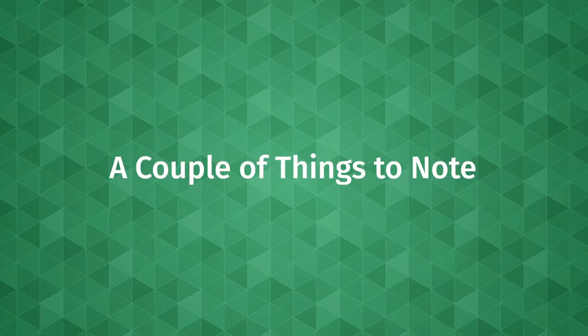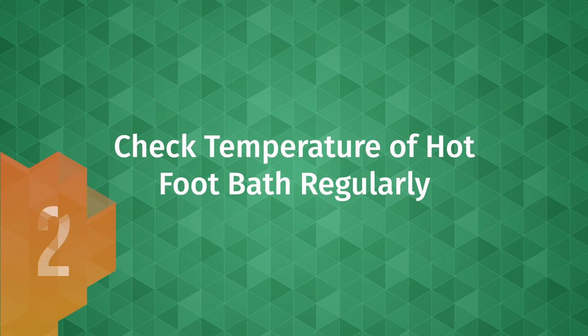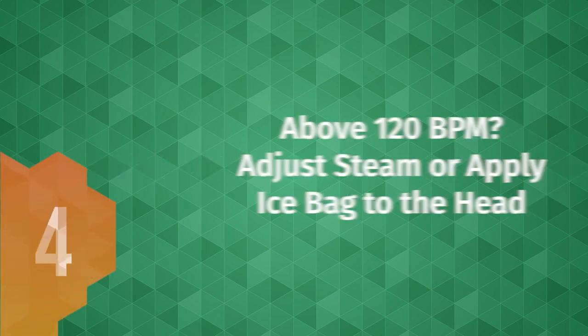A couple things to note. 1: Make sure that he drinks enough water throughout the treatment — this is very important. 2: Regularly check the temperature of his foot bath with your elbow or the palm of your hand to make sure it's still hot enough, and add hot water if needed. 3: Adjust steam if needed. 4: Check his pulse frequently, and if it rises above 120 beats per minute, decrease the steam production or apply an ice bath to the head.